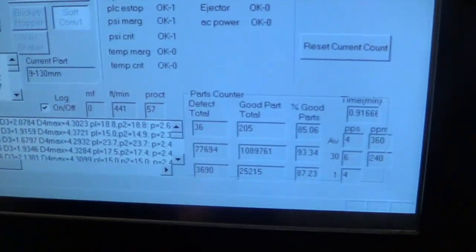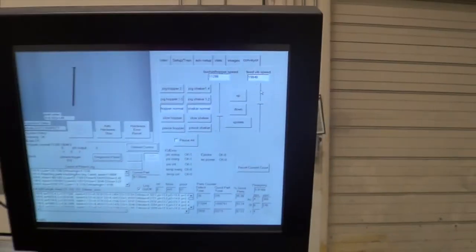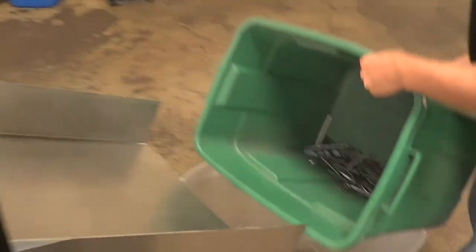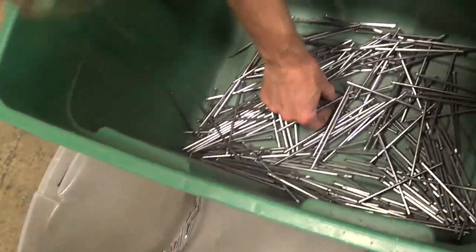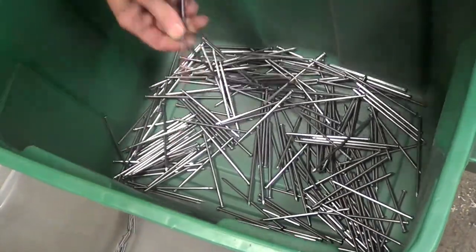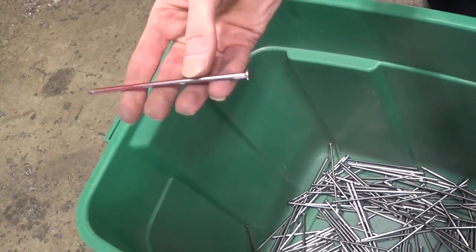So 36 rejects of 205 — that's not too bad. We got one red on the miss. It might be just slightly bent.